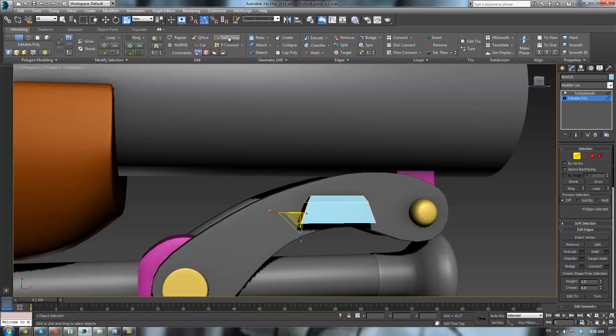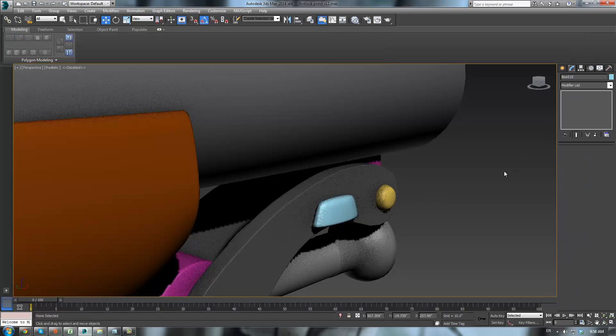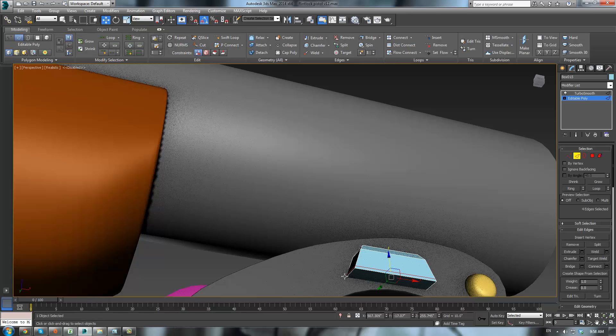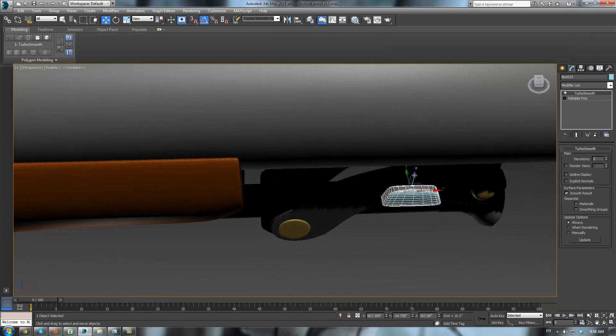Click here. Now we could be using these tools up here — there should be something called a swift loop, which just lets you place a loop. It's a little difficult to place sometimes though. Click and click, connect, to pinch it out. There we go — I like that a lot better than what we previously had.